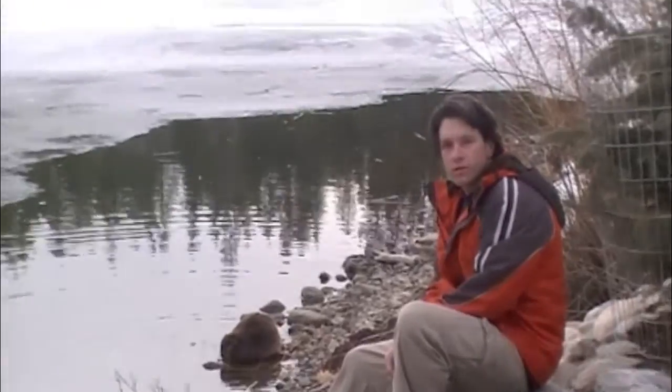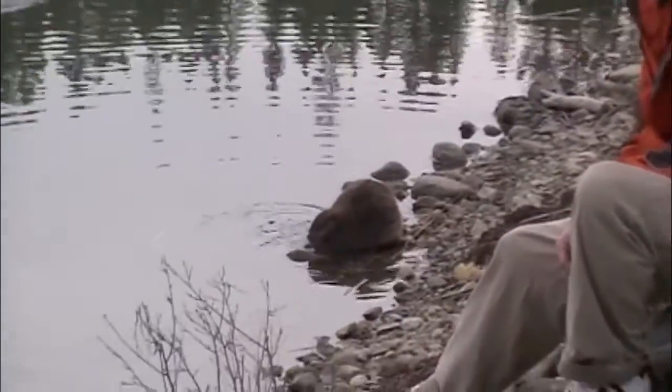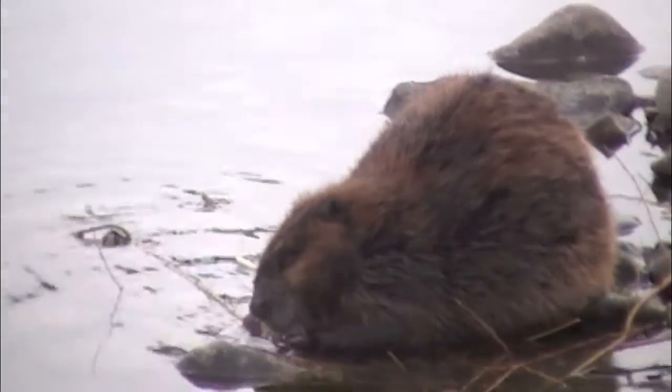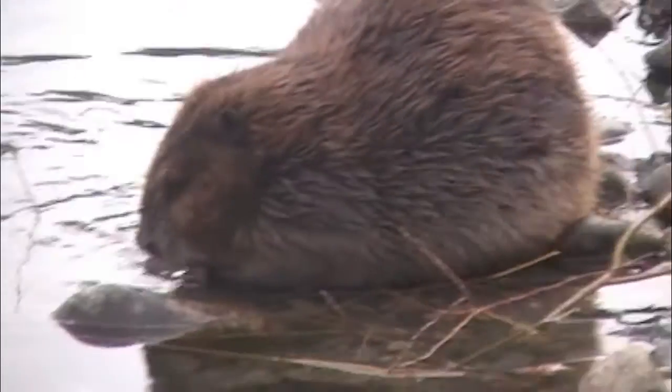It's recording. Let me get the beaver first — go close, close. Zoom all the way in to the beaver, and then slow pan out. He's awesome.